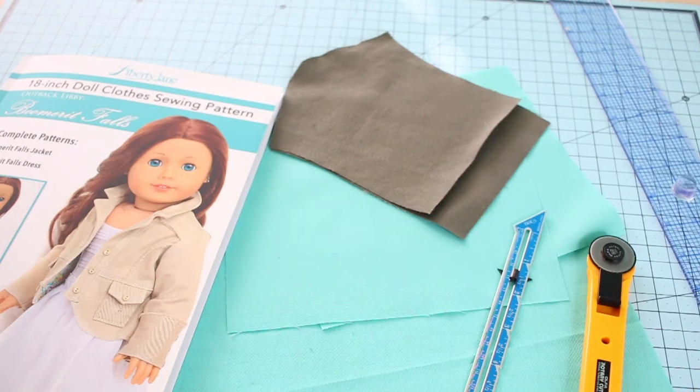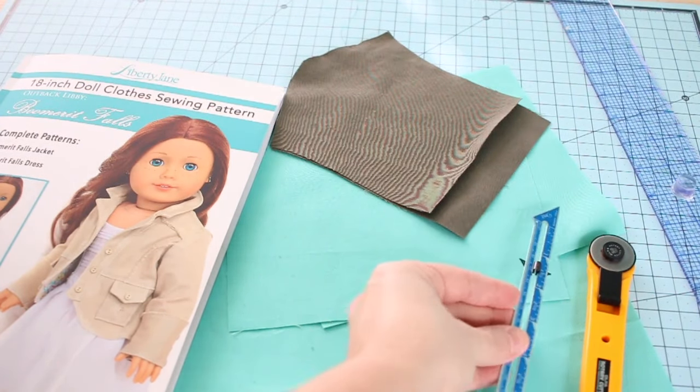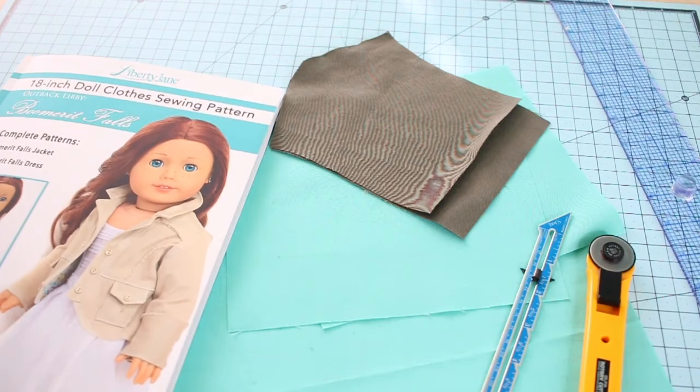So let's jump in and you can follow along as I demonstrate how to create a few different types of pin tucks. To create pin tucks all you need is a seam gauge or a measuring tape, the fabric for your project, and the pattern or design that you're working with.